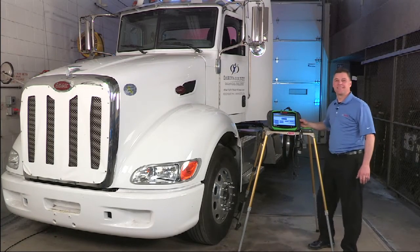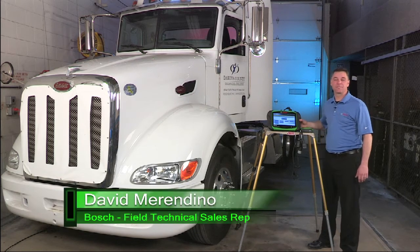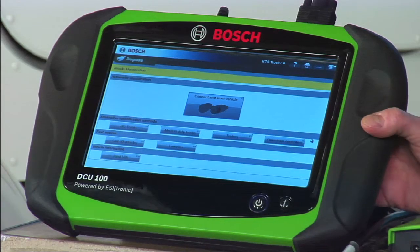Hello, everyone. Thank you for checking in on our webinar. I'm David Merandino, Field Technical Sales Rep for Bosch Automotive Service Solutions. We're here tonight to talk to you about the new diagnostic platform from Bosch, the EZTruck platform.